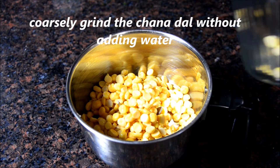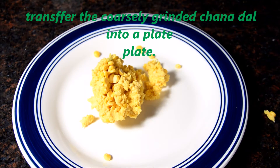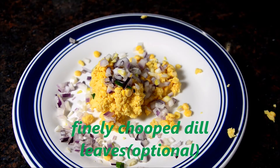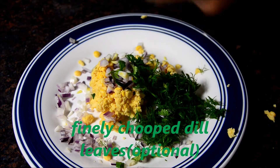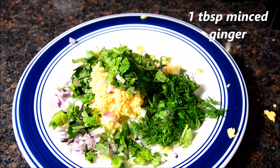We have to coarsely grind the Chana Dal without adding water. Transfer the coarsely grinded Chana Dal into a plate. Add finely chopped onion, dil leaves, curry leaves, cilantro and green chilies according to taste.